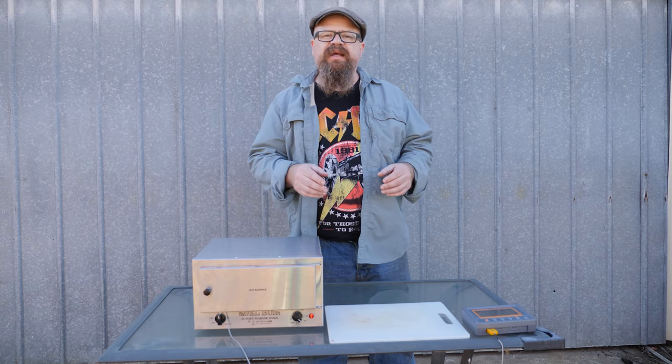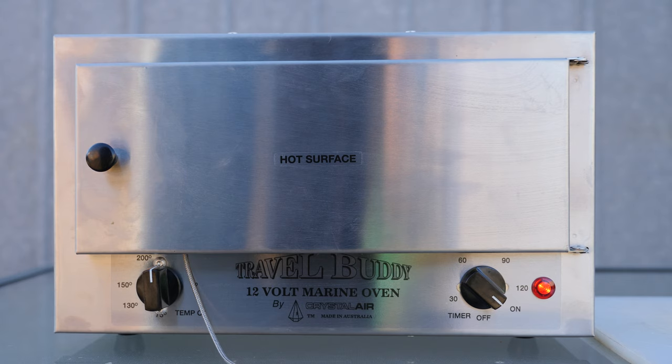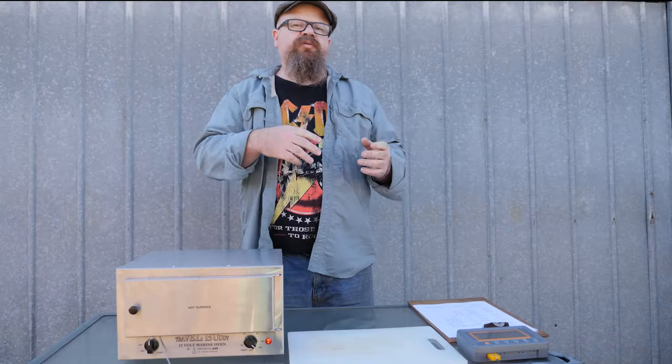First up, let's have a look at how much current she draws. As you can see on the right-hand side, the timer is just turned to the on position, and on the left-hand side we've got a thermostat cranked right up. That wire heading in at the bottom of the door is just a thermostat to tell us the temperature inside. My cable box isn't fully charged but it's drawing about 7.9 amps at 11.6 volts — I might have to plug that back on the charger.